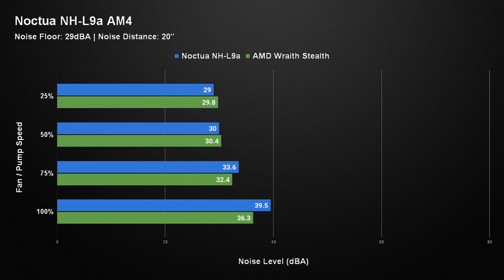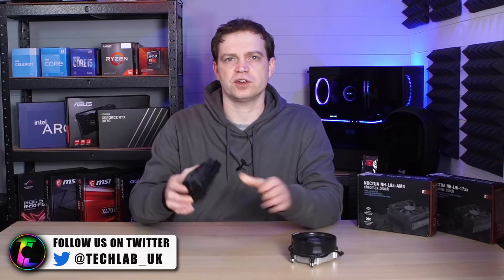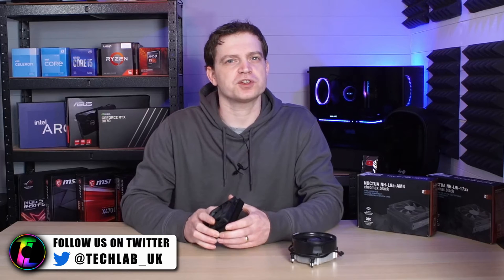In comparison to the AMD Wraith Stealth, with the same noise floor of 29 dBA and noise distance of 20 inches: at 25% fan speed the Noctua outperformed the Wraith Stealth, but only just — both were pretty much at floor level so you couldn't hear either fan. At 50% it again slightly outperformed it, pretty much within the margin of error. At 75% fan speed the AMD Wraith Stealth actually started to outperform the Noctua, and that became even more pronounced at 100%, where the Wraith Stealth outperformed the Noctua quite a lot. A lot of this comes down to the fact that the Stealth doesn't have as high an RPM fan as the Noctua, so all dBA levels are close to floor noise — both coolers performed exceptionally well on noise.